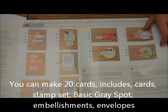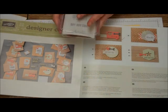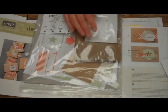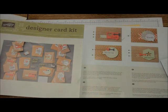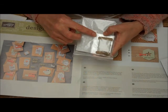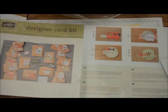It includes the stamp set — it says Hip Hip Hooray, this is your day, Thanks, and Just For You. It includes a lot of the stickers that you're going to need, your card bases and envelopes, all the embellishments you need, a small little clear mount, some Stampin' Dimensionals, all of that.